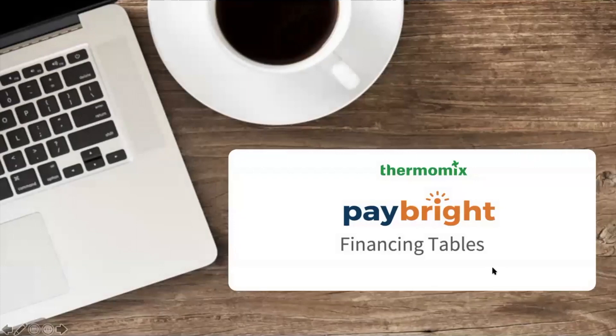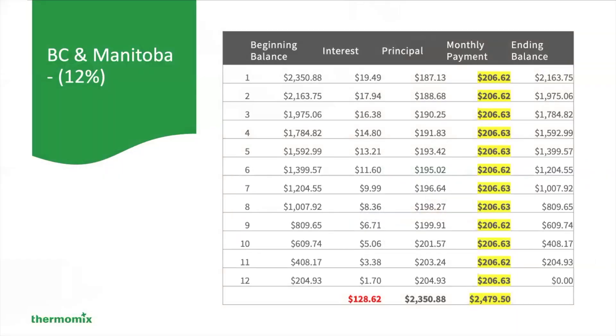Let's take a look at the financing tables. If you live in BC and Manitoba, you can see right across — this is the beginning balance, your interest rate, your principal that you're going to be paying, your monthly payment, and your ending balance. You're paying 9.95% over one year, which means the interest rate is going down throughout the year and the principal is going up. Your payment remains constant.